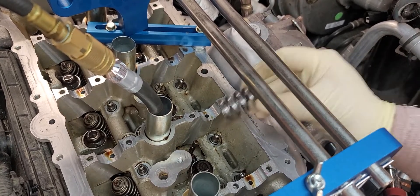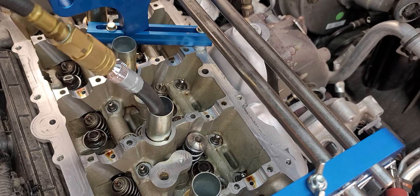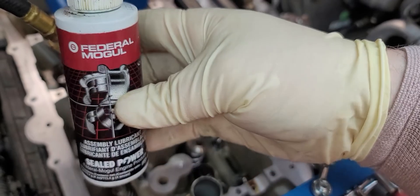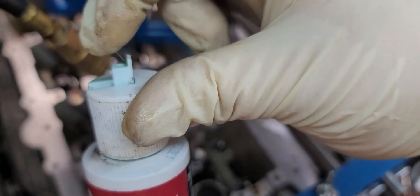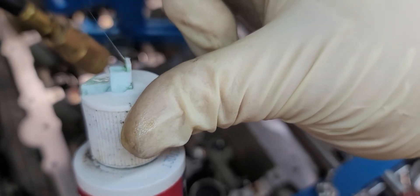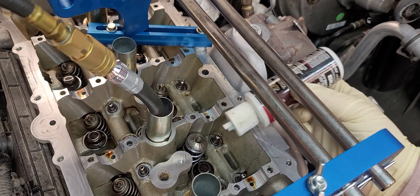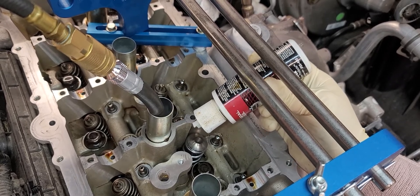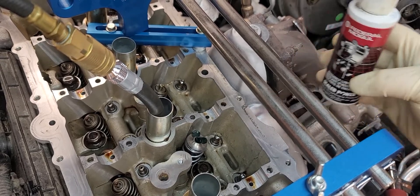You just slide this in here and get it into position. To help aid in putting the keepers back in so they don't fall out, I'm using this engine assembly lubricant. The reason is, if you look at it, this stuff is very sticky — you see how it's pulling away with my finger? When you push the keepers onto the valve stem, this will stick. I'm going to pour a glob of this into the center so it gets around the valve stem and on top of the retainer.